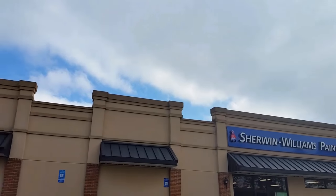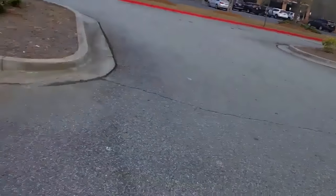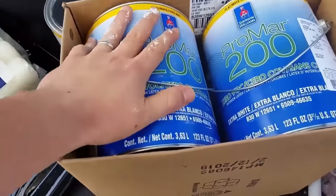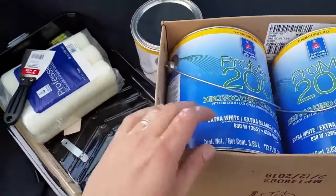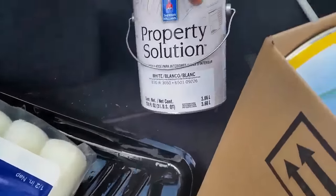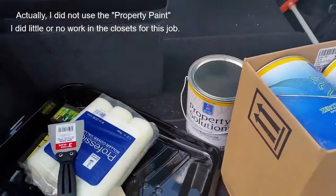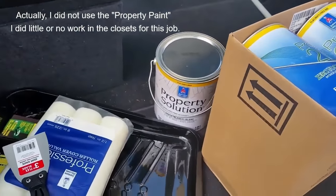I'm on my way to Sherwin-Williams. I am leaving Sherwin-Williams — I just got my four gallons of Promar 200 flat. And for the closet, I'm going to do a little touch-up. I've got Property Solutions — this is not the high quality, but we don't really need it for a closet.